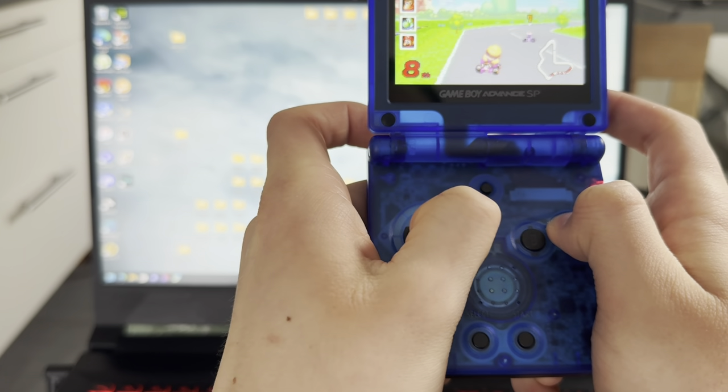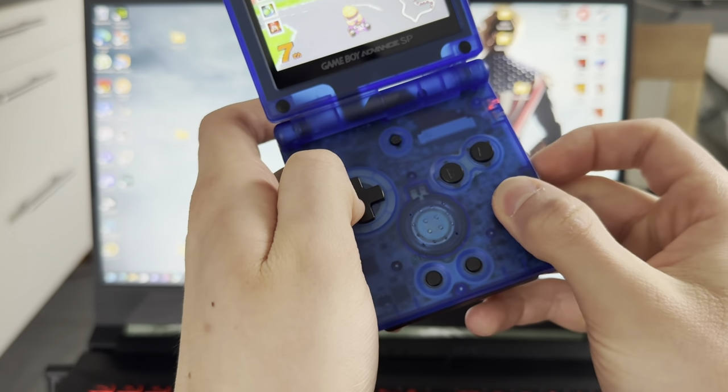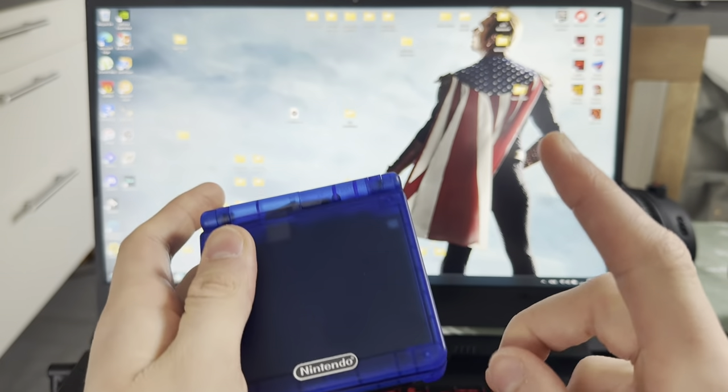That's how you install games on your EasyFlash Omega. And yeah, that's it. Thank you guys for watching — like, dislike, subscribe. I'll see you guys on my next one. Peace out.